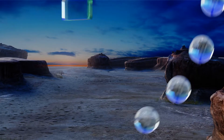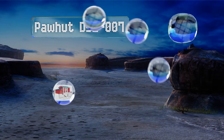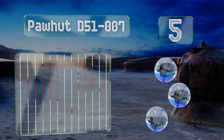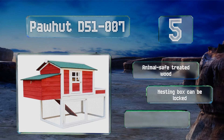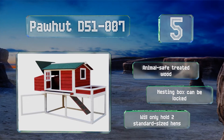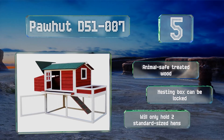Coming in at number 5 on our list, constructed to resemble a classic red barn, the Paw Hut D51007 is a well-ventilated home for your feathered friends. The compact footprint makes it suitable for small yards, and the whimsical planting box maximizes unused space. This one features animal-safe treated wood and a nesting box that can be locked, but it will only hold two standard-sized hens.